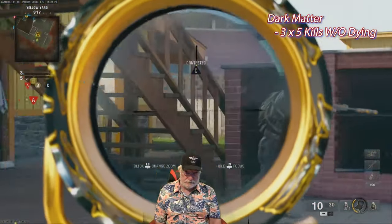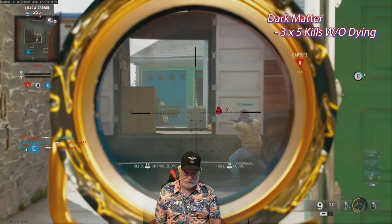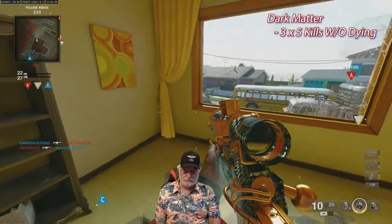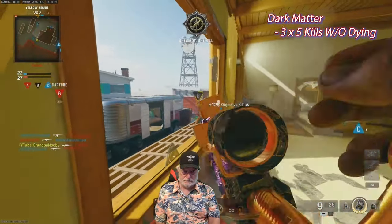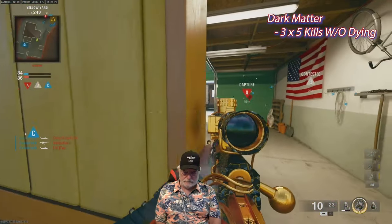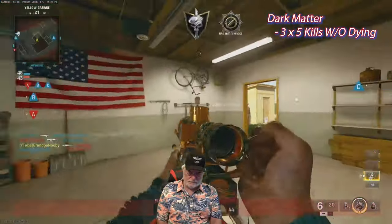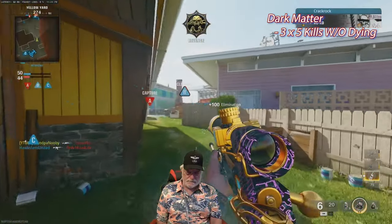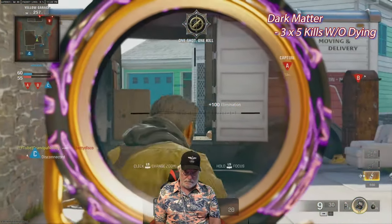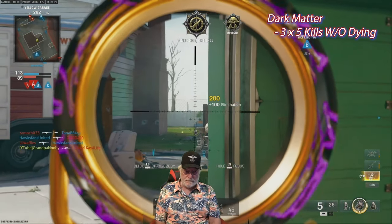Now we're just going for the dark matter — got the dark spine on the LR 7.62. Five kills without dying, three times — or really, three bloodthirsties. Grandpa's going to do a little muppeting here because the key is not to buy the farm. There are a number of spots where you can go to see some traffic. That should be three — four — five. There's the first bloodthirsty. Same game, looking for five more. One, two — hard scoping.